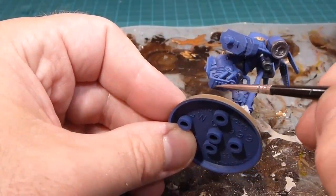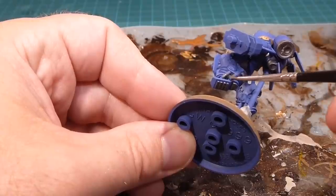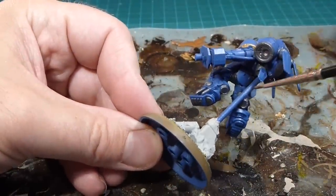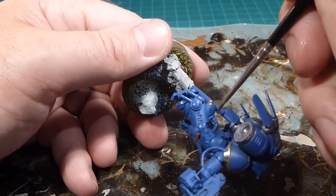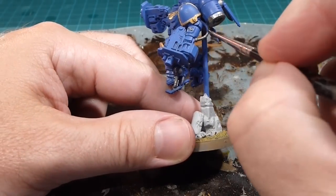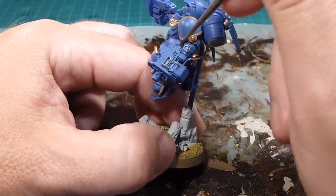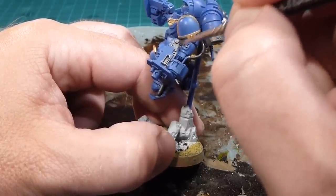We'll then do the shock pads underneath the feet — kind of tough to see — the little struts that hold the shocks, and the little ring that operates everything. We'll also do any of the tubing at the back that supplies the fuel or power to the thrusters. We'll do the piping and power line out to the assault bolter, and then the assault bolter itself — anything sticking out inside the breech, and anything that isn't the outer casing, we'll do in Leadbelcher.